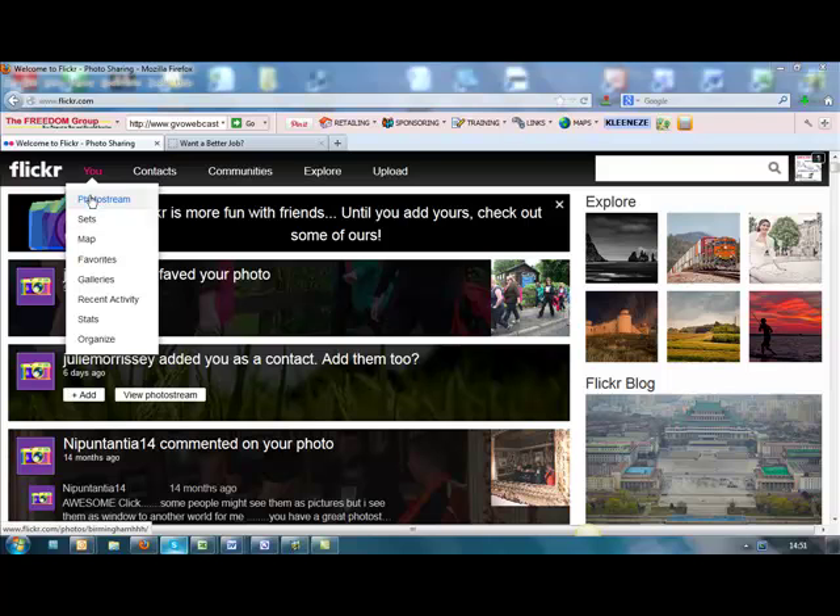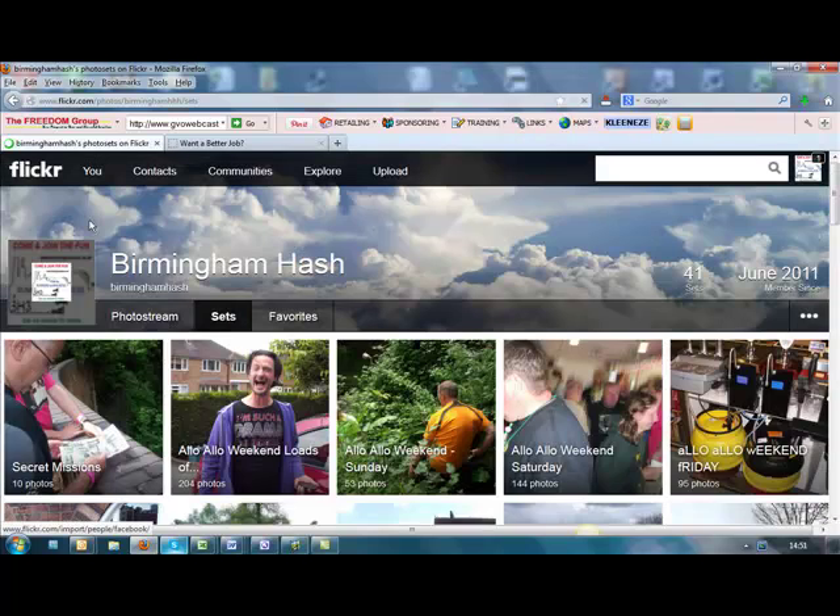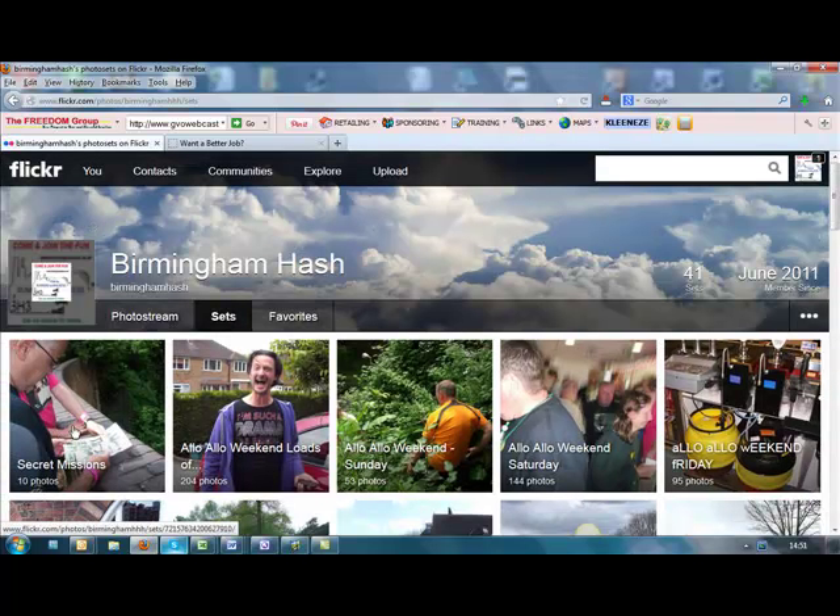So just go to You and look for the set that you want to set up the show with. Click on Sets, and then just pick the first one — don't worry about the title, there's no secrets here.